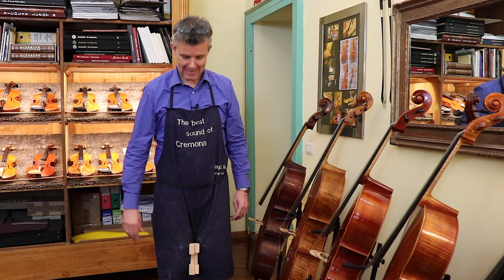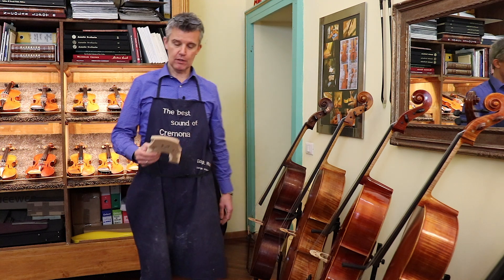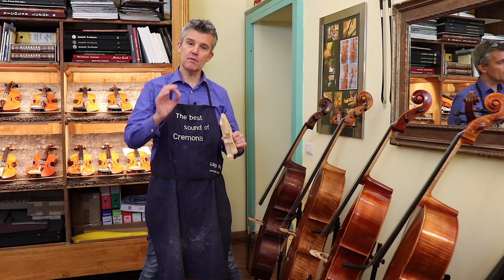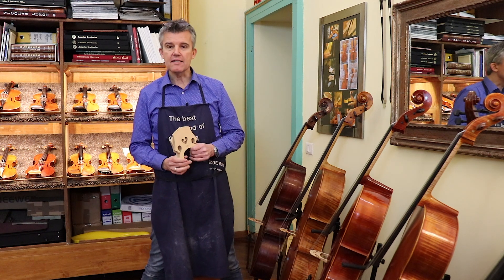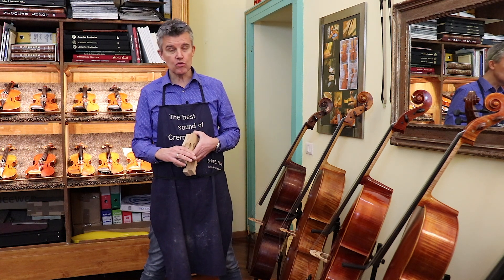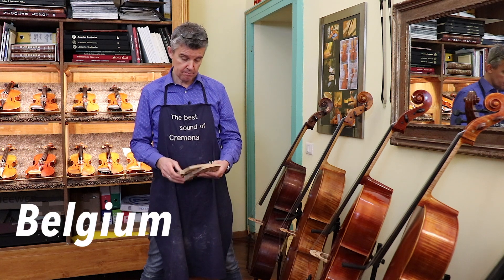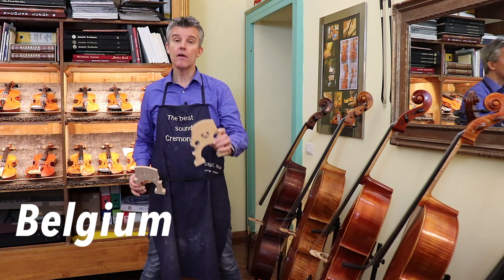Hello, back again. We are here in Cremona, Italy. Ciao a tutti. I'm making this video because more and more people are always asking: what should I take, how do I choose, why should I choose, what should I choose — what does it mean, Belgian or French?